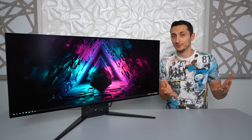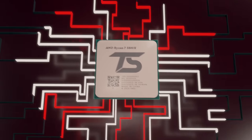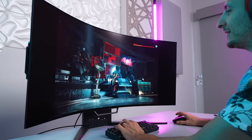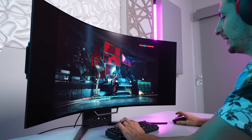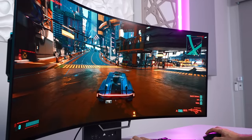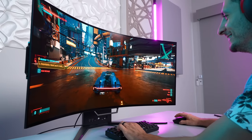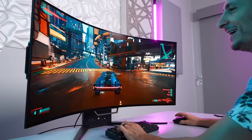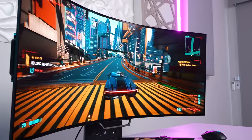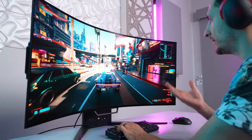The first game we're loading up is Cyberpunk 2077. This is probably as immersive as we can get playing on this monitor. Oh my god — this is unreal, this is insane. It honestly just feels like I'm in the game.